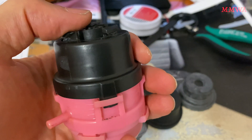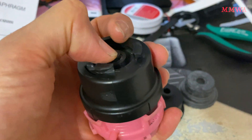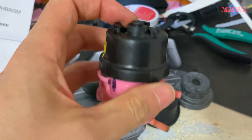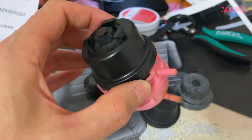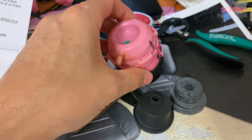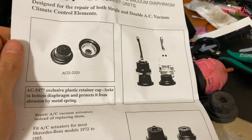The middle chamber moves the thing about halfway and this one moves it the whole way, so it basically has two positions it controls. I'm going to go ahead and put the other half back together — I'm not going to show that on camera because it's not that difficult, you just follow the instructions.